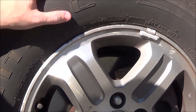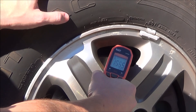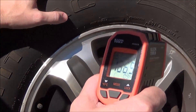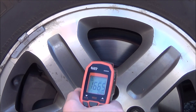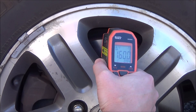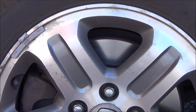Starting with the passenger side front wheel, I'm holding the thermometer close to the rotor for an accurate reading. The temperature is ranging from about 165 to 170 — it came in at 166.5 degrees. Now the driver side front wheel is reading in the mid-150s up to 160. Both front calipers are activating at essentially the same rate, so they're perfectly fine.